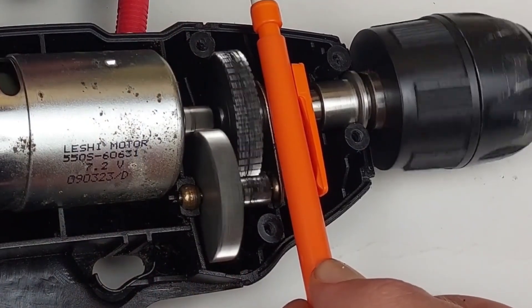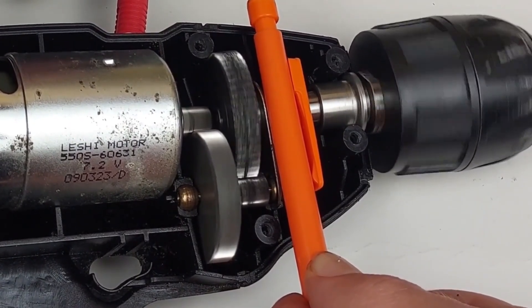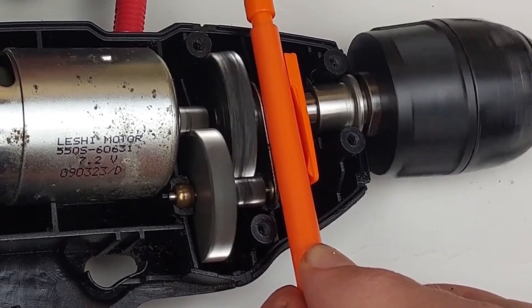Okay, running. See how the gears are interlocking with each other? The small motor teeth rotate the next gear, and that rotates the next gear, and so on, until it rotates the end.